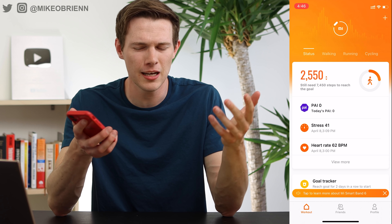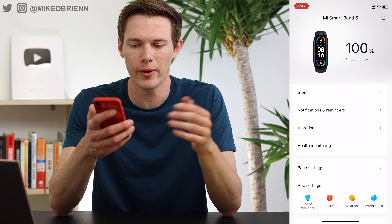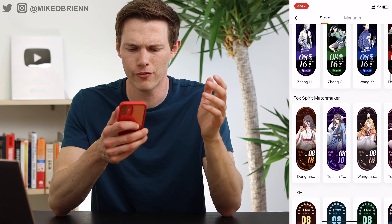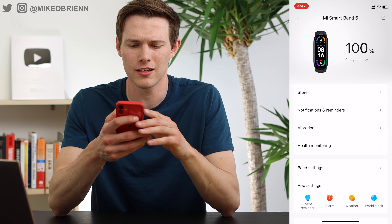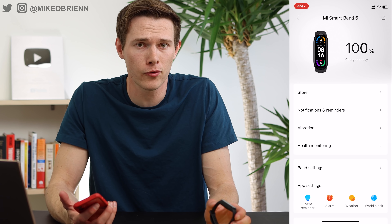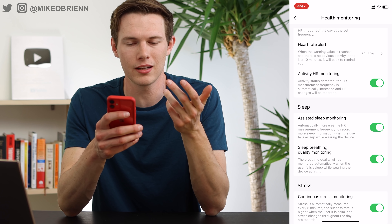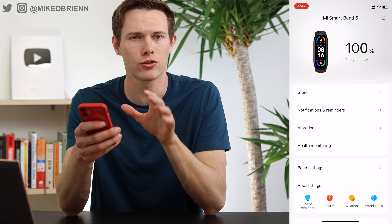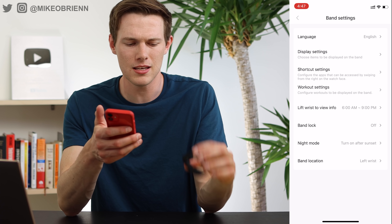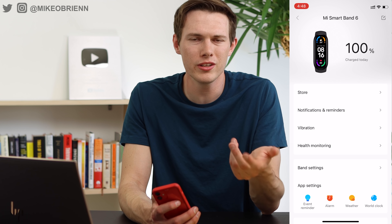Just a quick look at the app: on the dashboard it shows your steps, stress level, heart rate, and similar info. In the Profile section, you can tap on the Mi Band 6 and change a lot of settings. Under Store, you can choose from tons of different watch faces and customize them. You can go into notifications and reminders and choose what vibrates on your wrist — for example, skipping email alerts but keeping phone call notifications. There's also health monitoring to set heart rate intervals and thresholds. Band settings lets you change units and set a band lock passcode.